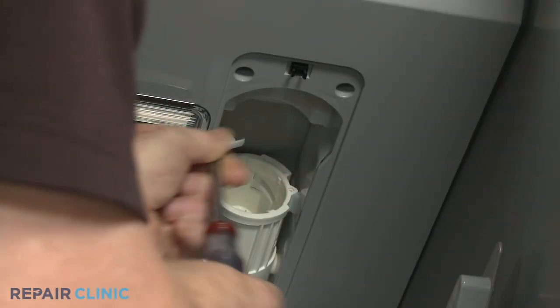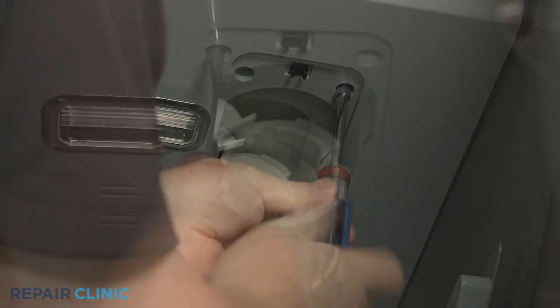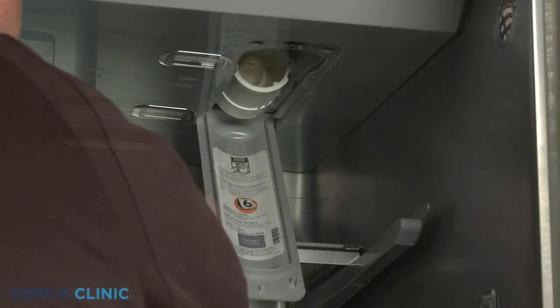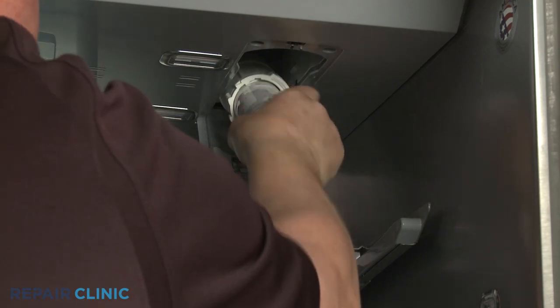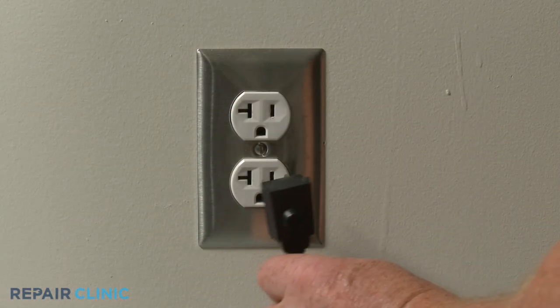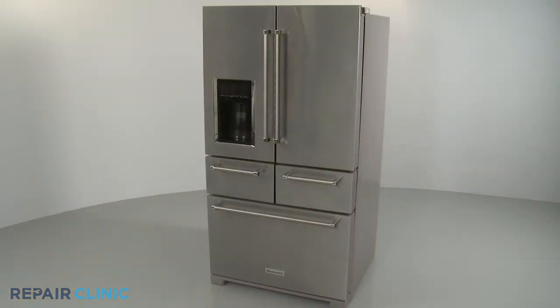Re-thread the screws. Re-install the water filter and close the cover. Plug the power cord back in, and your refrigerator should be ready for use.